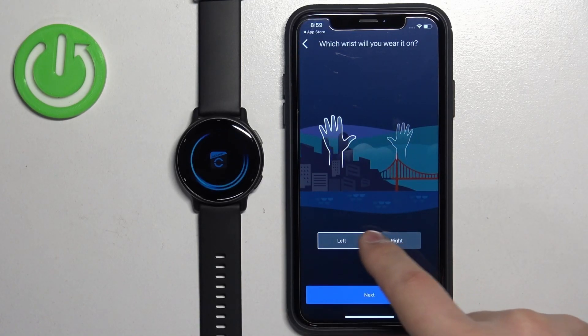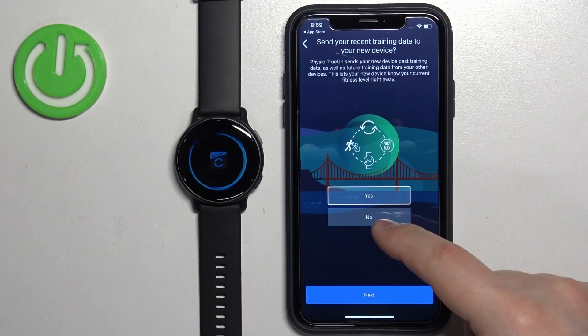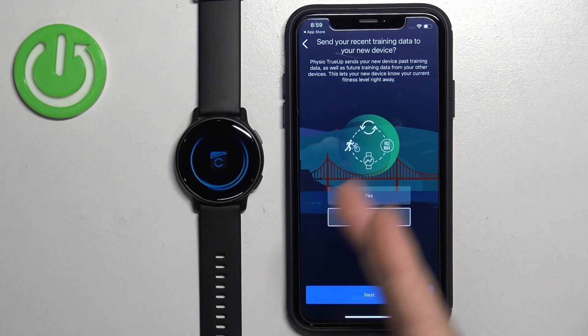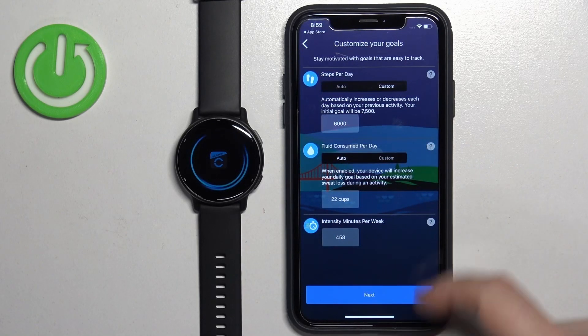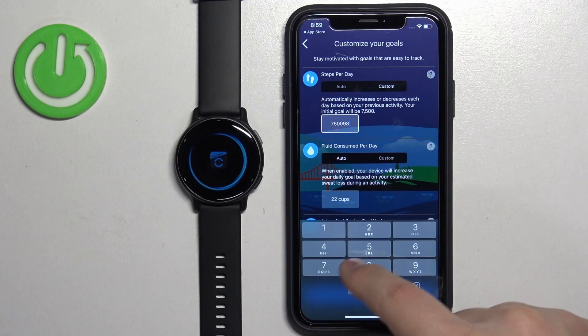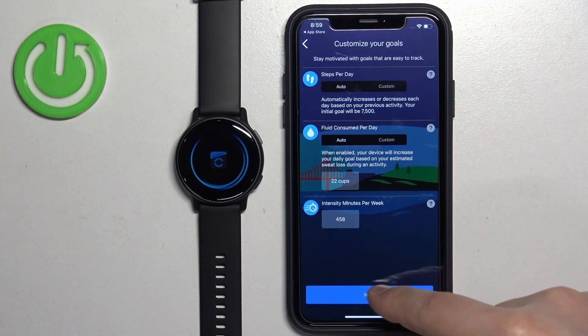Here you can select the preferred wrist on which you want to wear the watch. Then you can select Yes or No to send training data from your account to the watch. After that, you can set goals like steps, fluid intake, and more. If you want to edit the goals, tap Edit Goals and adjust them by tapping on each goal and changing the numbers. Once you're done, scroll down and tap Next.